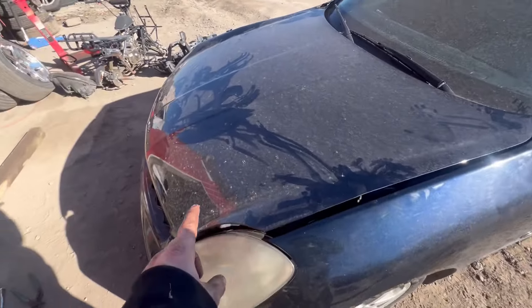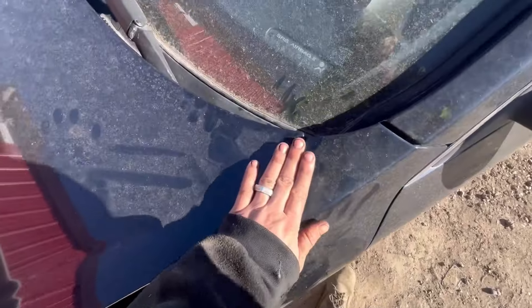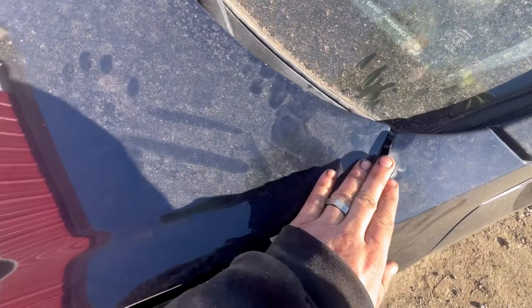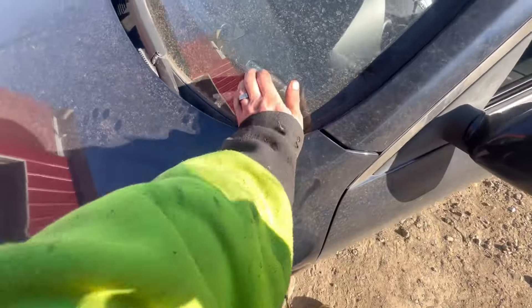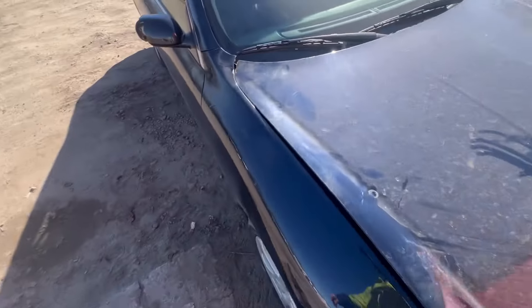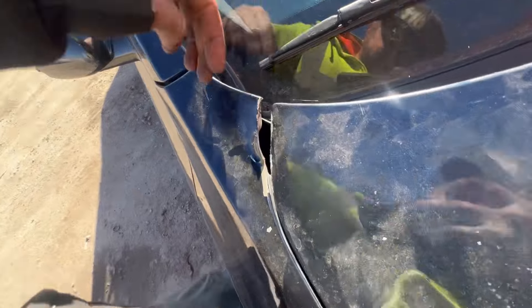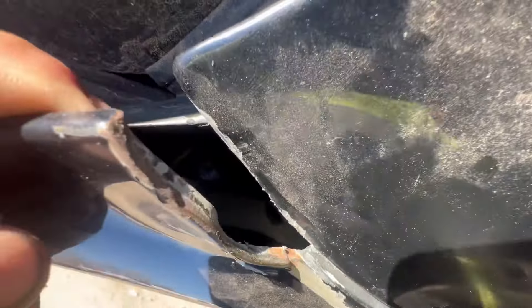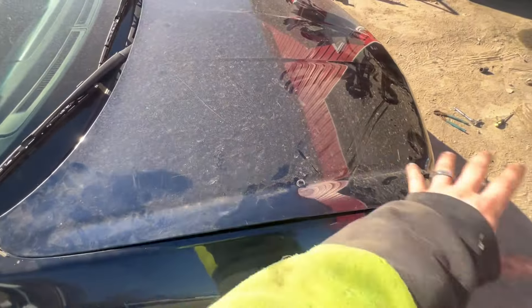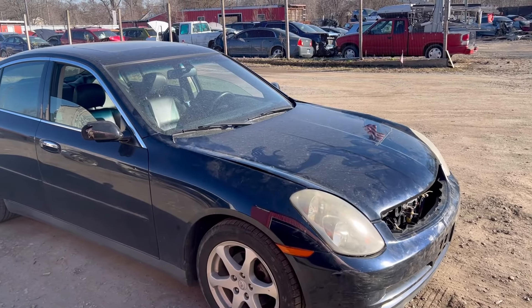Everything else is done except for trying to get this hood to line up. I got a problem where this hood needs to be pulled more forward — the hinges are bent on it. When you're opening it up, it literally pulls that up. That hinge is curved, so I got to figure out how to pull this baby forward. Got the hood to fully close, still a little bit of a gap — I'm trying to straighten that.